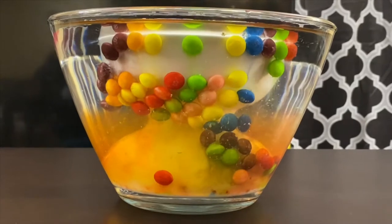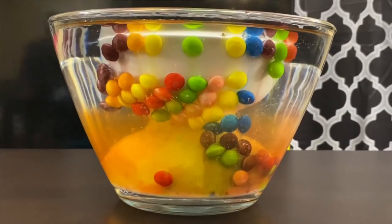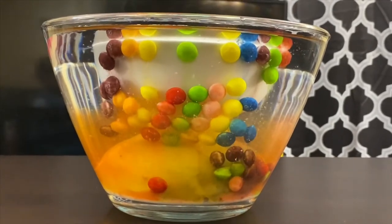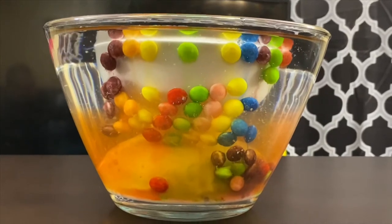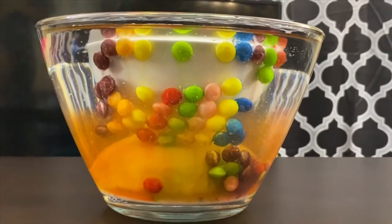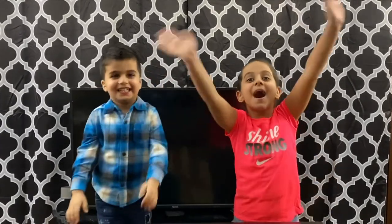Why is the colored water coming down? Because the sugar water is denser than the normal water — that's the reason the sugar water is coming down. Do this experiment at home — you only need adults to help you. Thanks for watching. Here's a very, very good bye from us. Namaste. Bye bye.